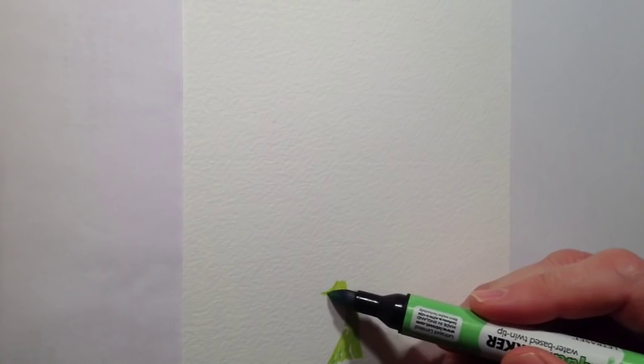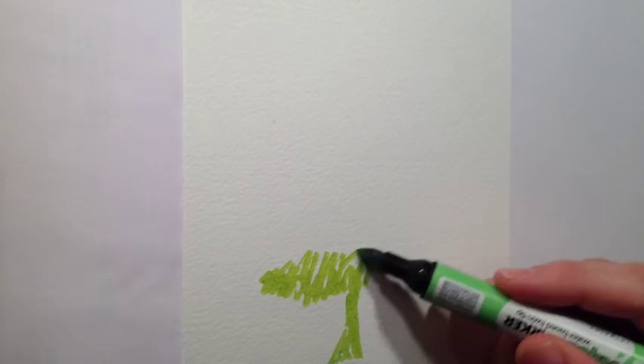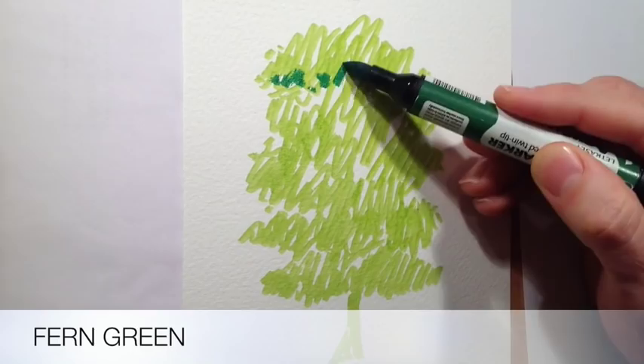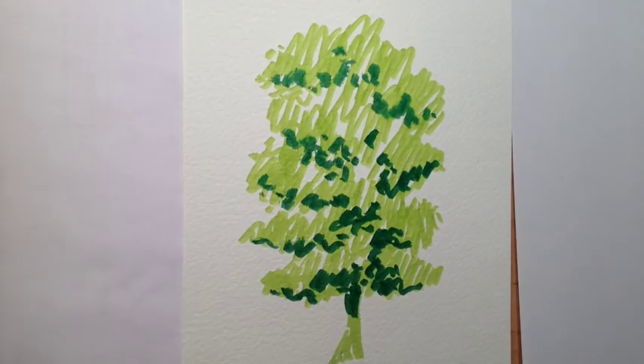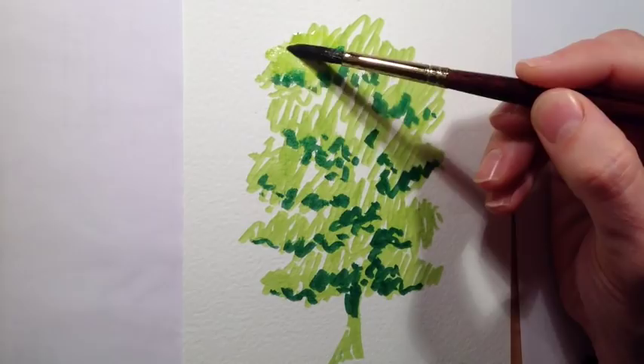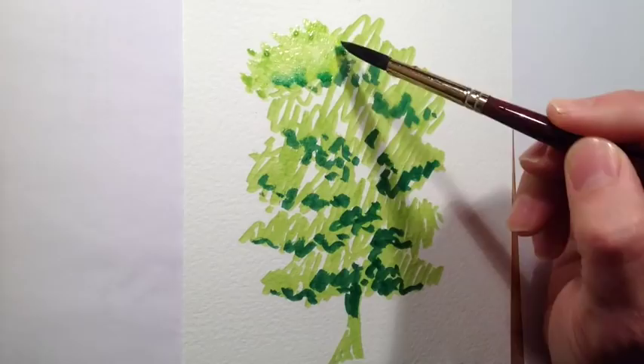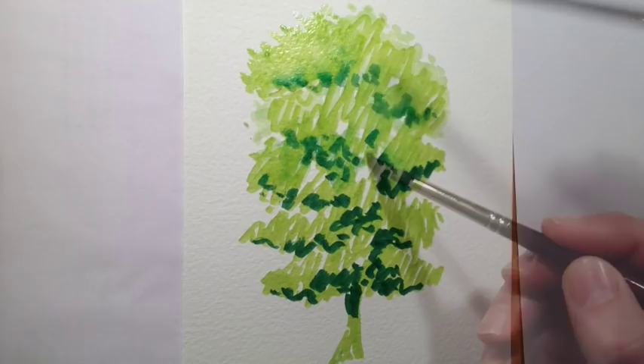With the Promarker version pretty much done, it was time to start on the Aquamarker version for comparison. I started again with my lightest colour, but decided to use only two colours here. Because Aquamarkers have water added to them, I don't have to be fussy laying down the block colours like I was with the Promarkers — I can just sketch the colours on at this stage. By blending the lightest and darkest colours together I'll get my mid-tone through mixing them.